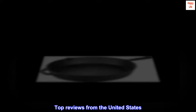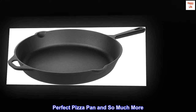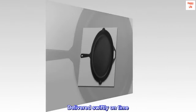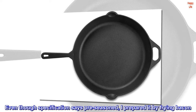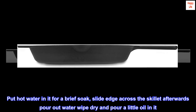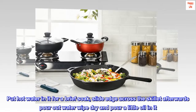Top Reviews from the United States — Perfect Pizza Pan and so much more. Bought specifically to make pan pizza, delivered swiftly on time. Huge skillet and heavy. Even though the specification says pre-seasoned, I prepared it by frying bacon. Easy to clean: put hot water in it for a brief soak, slide edge across the skillet afterwards, pour out water, wipe dry, and pour a little oil in it.